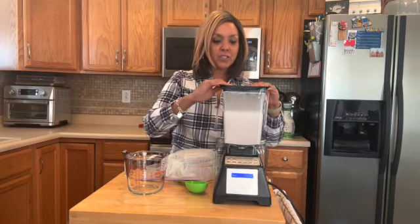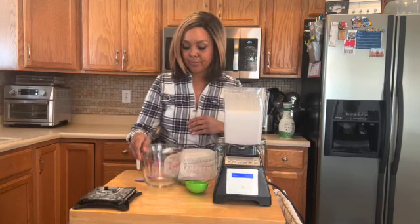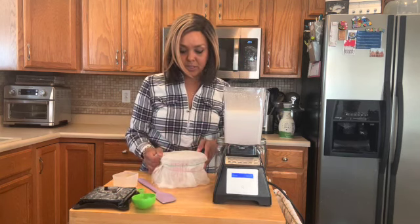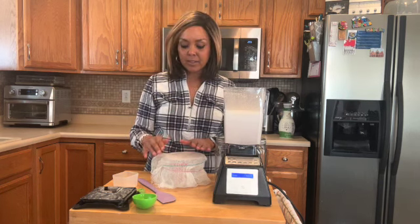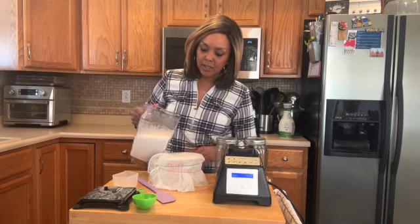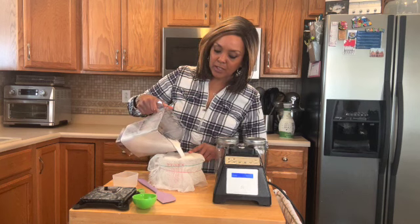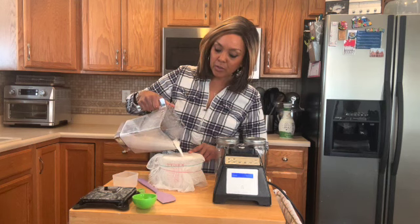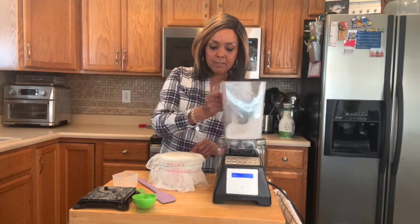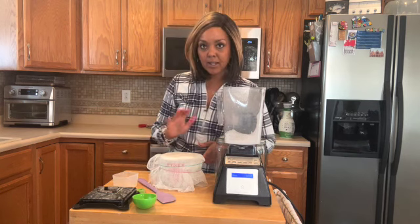Okay, so we have just finished with the blending portion of that. Going to remove the lid. What I have here next to me is a measuring cup that can hold at least four cups. I'm going to take the blended milk and then pour it through a cheesecloth to allow it to catch any of the nut particles that may not have blended very well. I put a couple of rubber bands around that to kind of keep it right there in place.